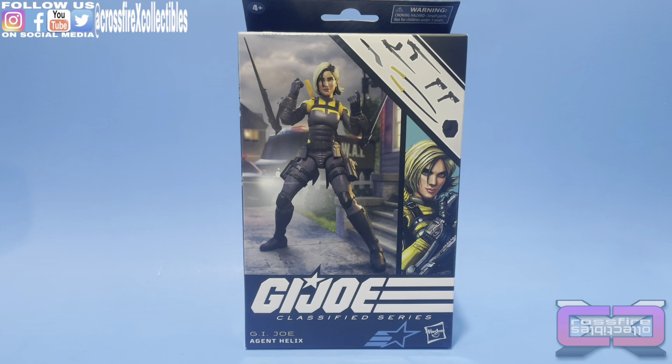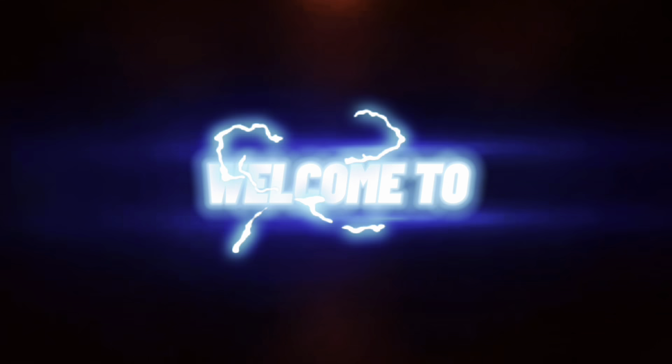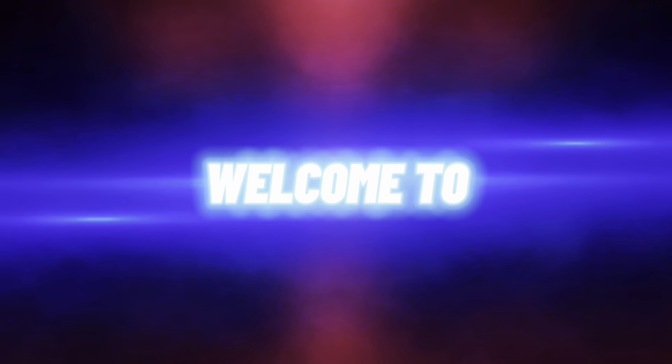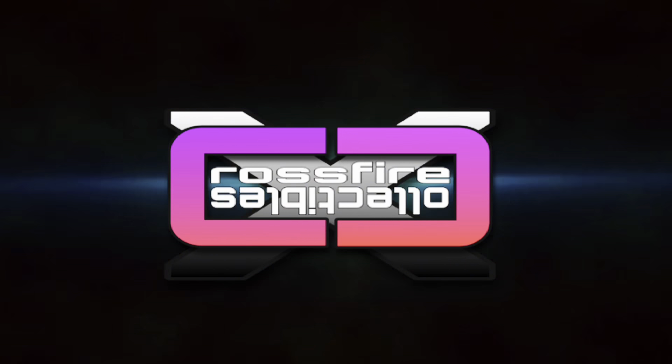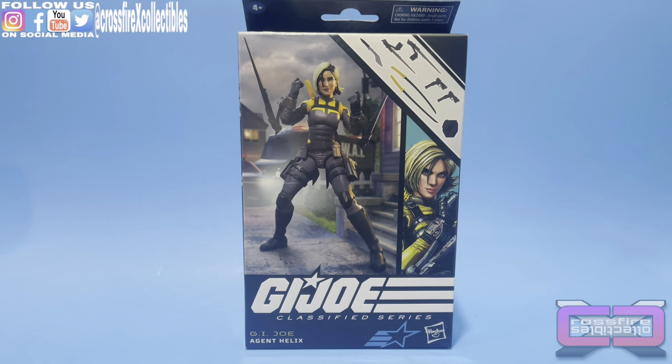Coming up from Crossfire Collectibles, the GI Joe Classified Series number 104, Agent Helix.